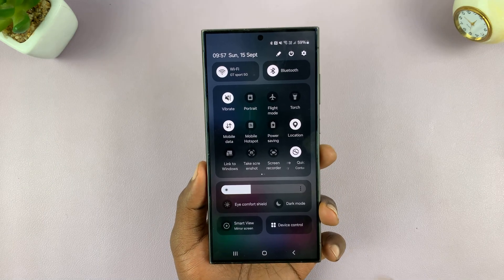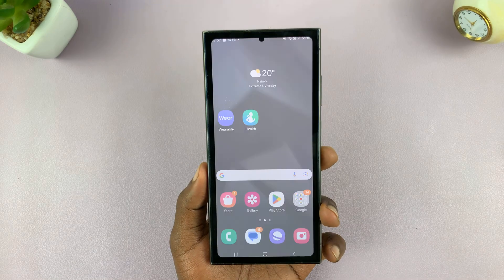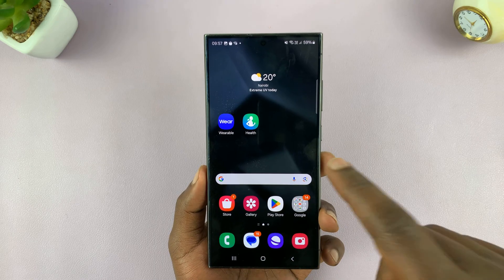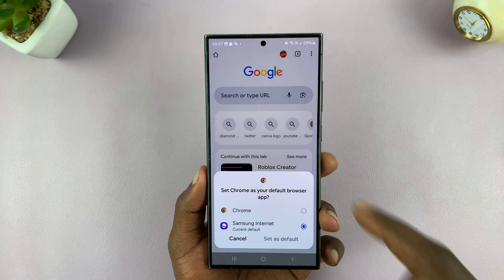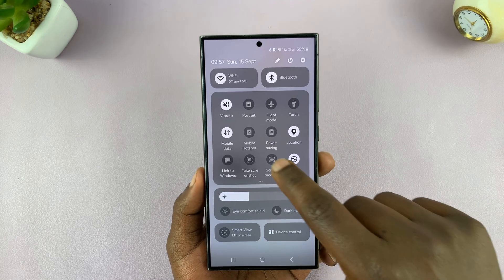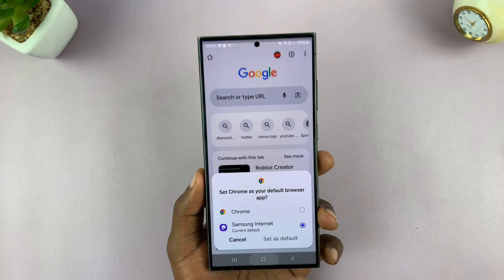If you swipe down twice, you can see 'take screenshot' is there — you tap on it and it takes your screenshot. You can do this on any page. Let's say you're in a browser page and you want to take a screenshot — just swipe down and then tap on 'take screenshot'. It's going to take a screenshot. So that's one way.